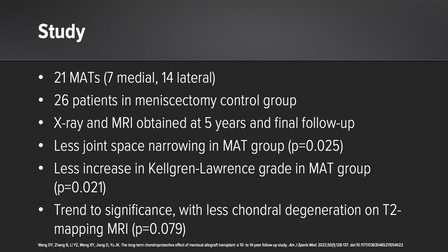What they found was significantly less joint space narrowing in the meniscus transplant group compared to the meniscectomy group. Further, the advancement of the Kellgren-Lawrence grade was less increased in the meniscus transplant group compared to the control group, and there was a trend toward significance with less chondral degeneration on T2 mapping MRI for the meniscus transplant group compared to the meniscectomy group.